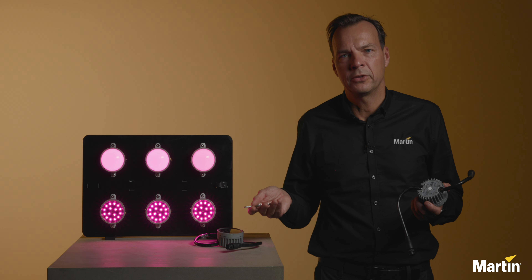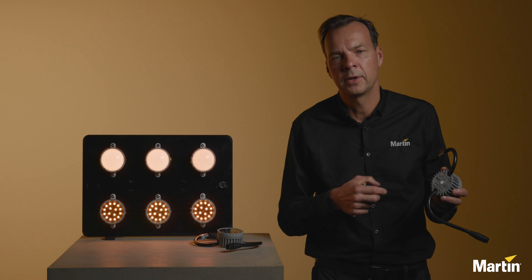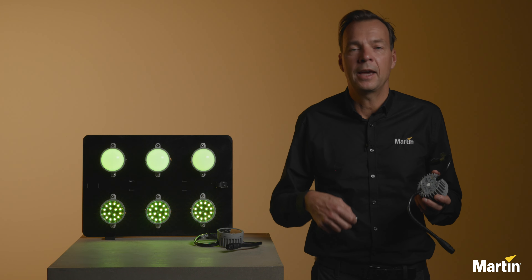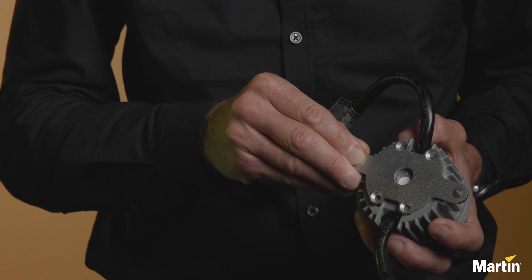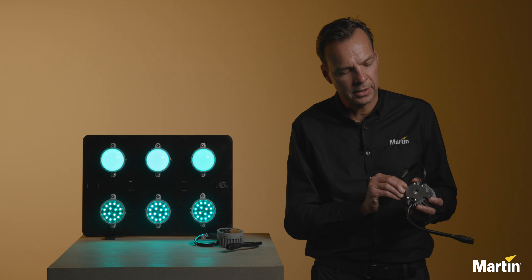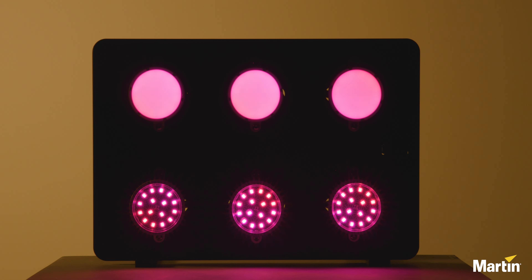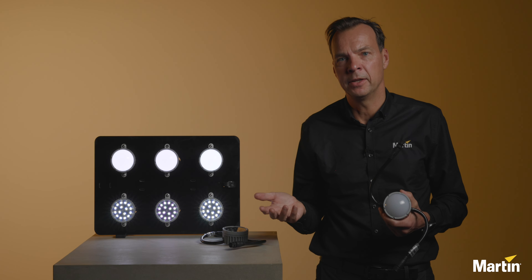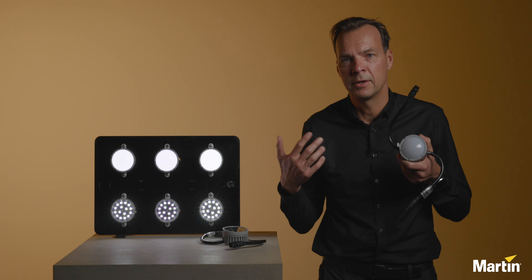Let's talk about how to install the product. We made it quite simple. On the backside, you will find four threaded holes. The idea is that it's easy to design a custom bracket. As an accessory, we also offer a simple flange bracket that mounts on the backside of the product and then you can mount the product onto FS8. The Exterior Dot HP Pro follows the same design principles as our Exterior Wasp Pro and Exterior Linear Pro families.